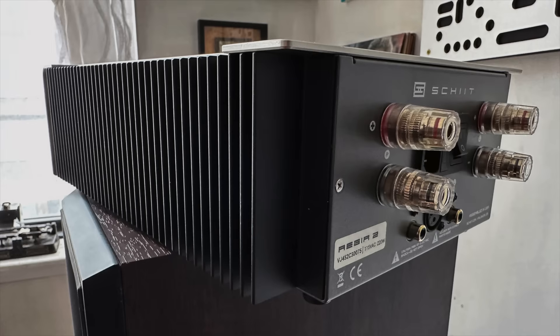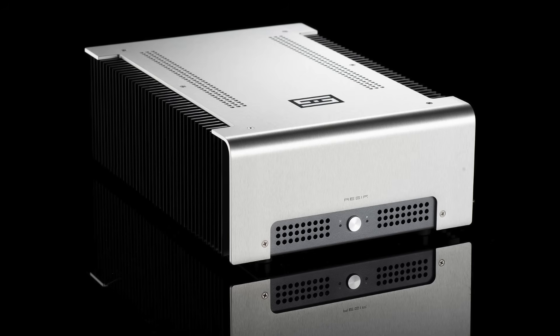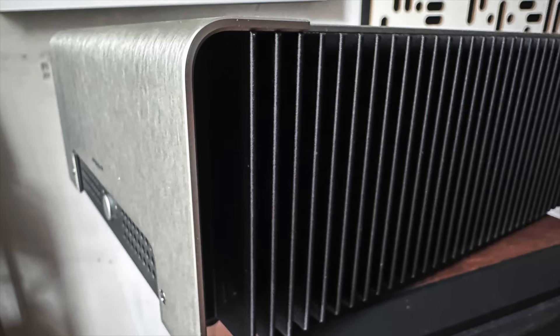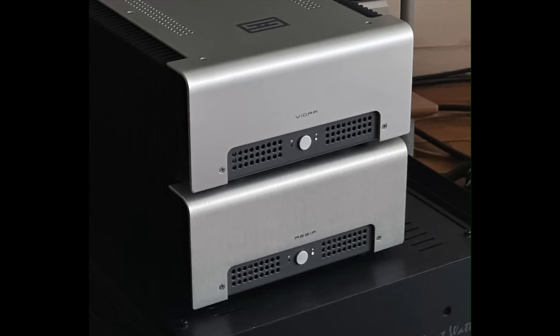Here we are five years later with the new model that looks exactly the same as the original, but while the original ran really hot, the Asgard 2 does not — it's just barely warm. It's also a bit more powerful: 30 watts per channel into 8 ohms compared to the original's 20 watts. Schiit also makes another amplifier that is a twin of the Asgard called the Vidar, but it's a lot more powerful — 100 watts per channel into 8 ohms — and it's also a hundred dollars less expensive.